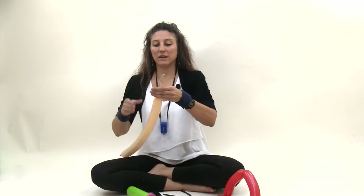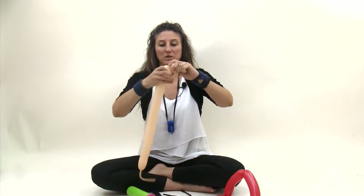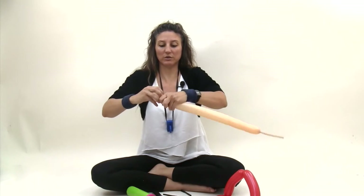Grab your blush 260 and inflate it so you have about a ten finger tail. Make a one finger bubble, take the nozzle, make a pinch twist. Make a little two or three finger loop.